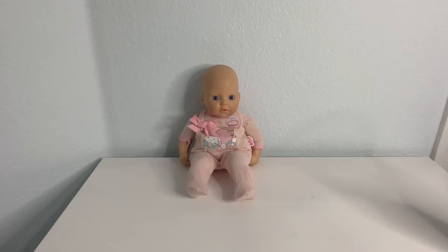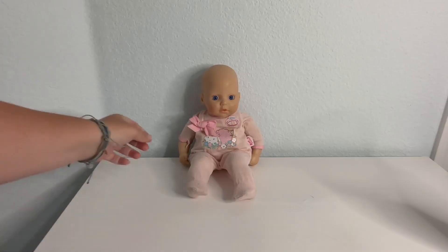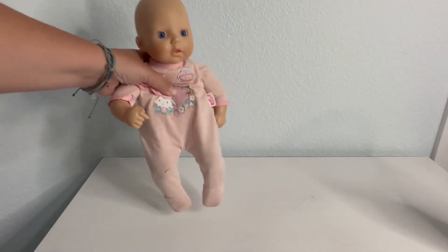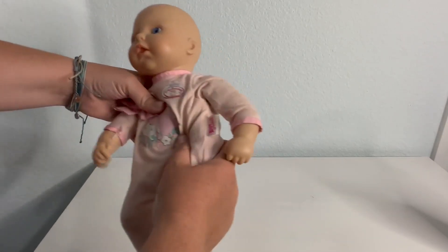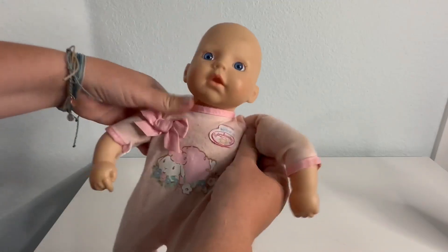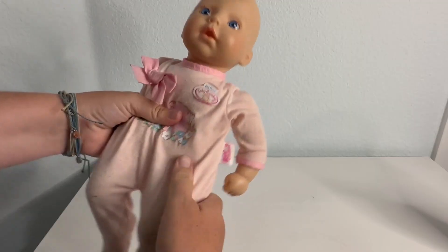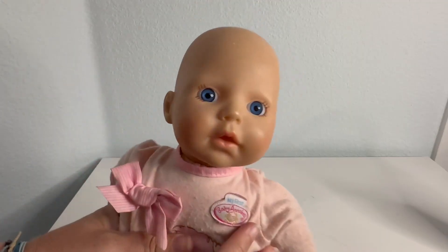Hello, this is Crystal from Jensen Family Farms, and today I am reviewing this Baby Annabell My First Baby Doll. This is a baby doll that has a soft body to it, so you can see parts of the arms and the body are actually soft, and then the legs get harder.